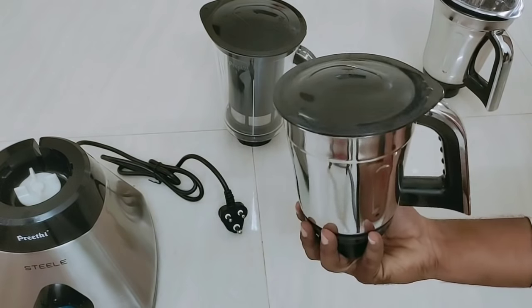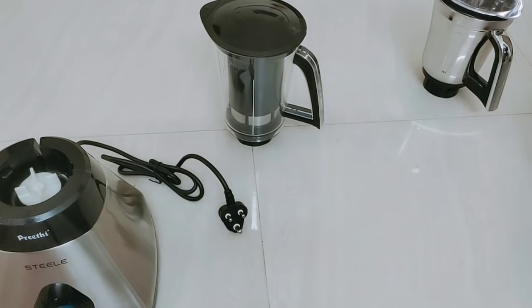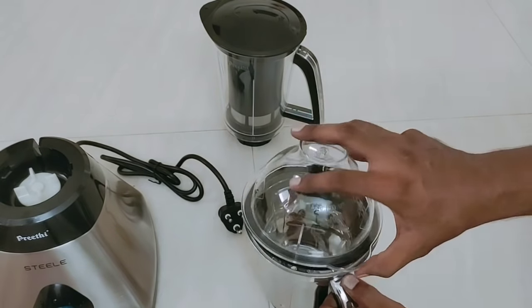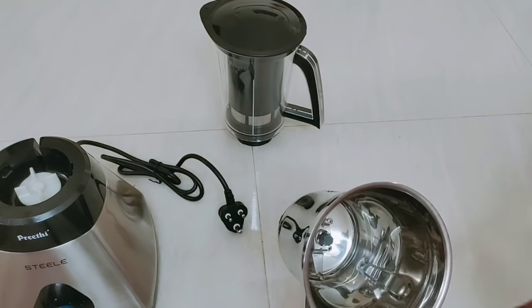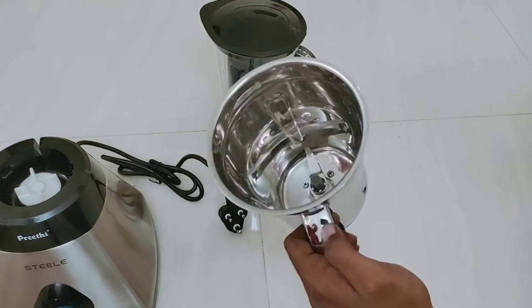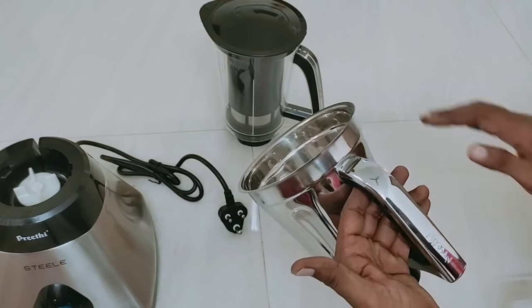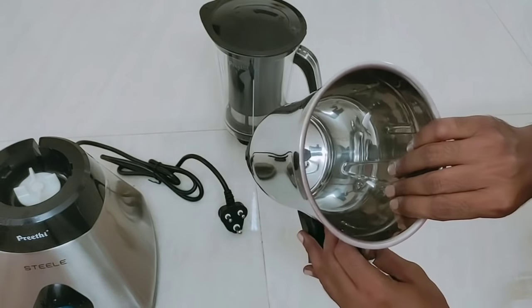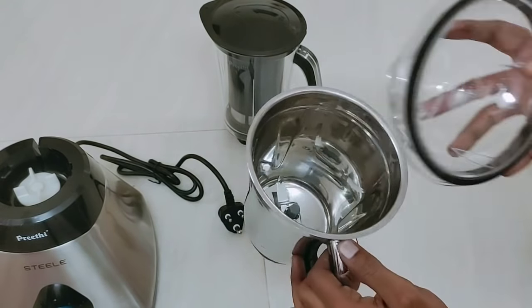You can also use the charger as you can see. You can store the charger as you can see. You can also use the 3rd jar. You can use the handle as you can see here. The brand is very clean.